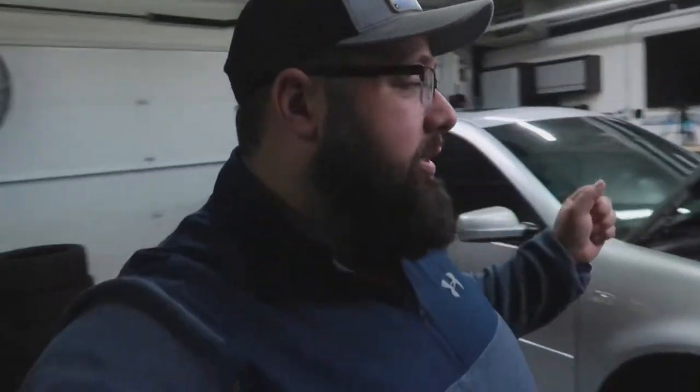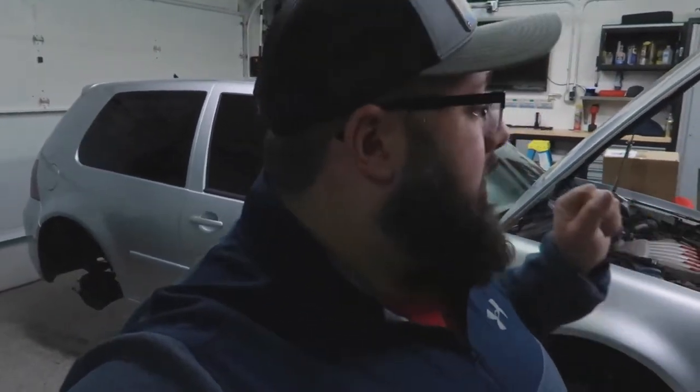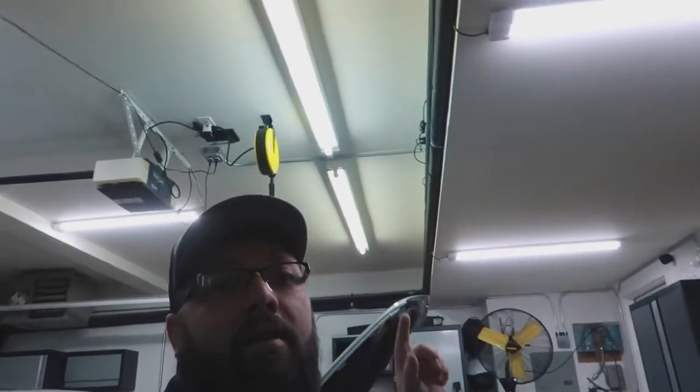Hey guys, welcome back to the channel. I'm Ward and you're watching Gas Tax. Today I'm going to do a minor upgrade to the garage. When I built the garage it was in the summer and I always had the doors open, which brought in some light. I recently just did a project on the R32 removing the rotors and calipers, and it was pretty dark for filming.